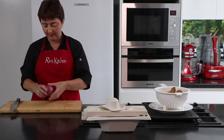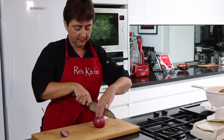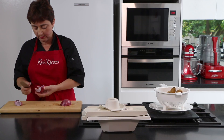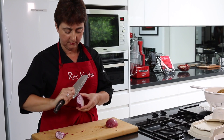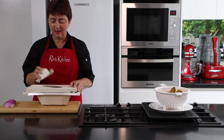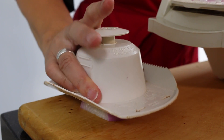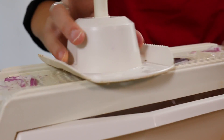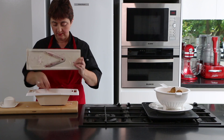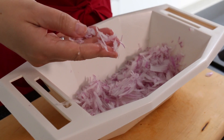Now we're up to our red onion. Taking the root end off, slicing halfway through and leaving the root bowl, then peeling it. Because mandolins have incredibly sharp blades, make sure you use one with a guard. What we get is beautiful finely sliced onion without tears.